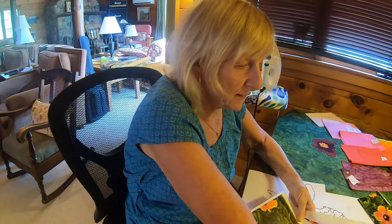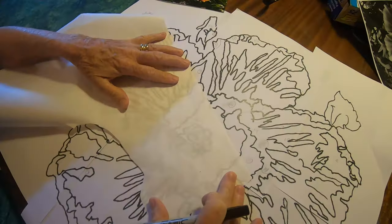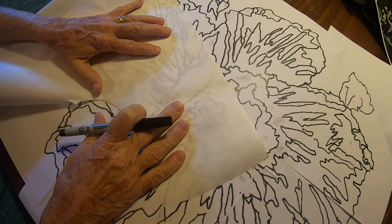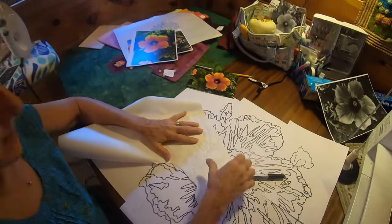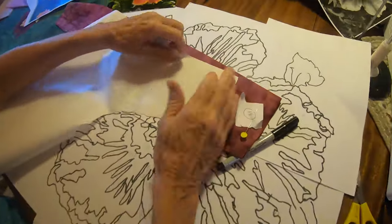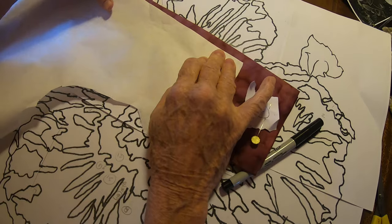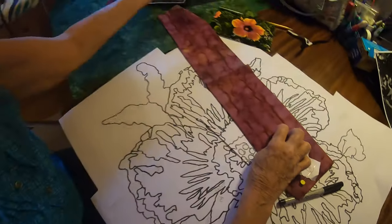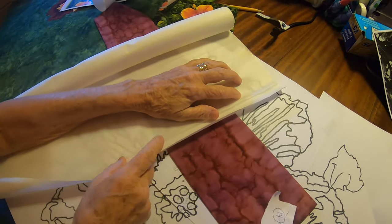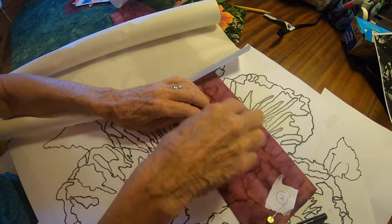Then I used freezer paper again and traced all those weird little zones — each separately, moving them so there'd be space between them to cut them out. Then I cut them out and ironed the freezer paper onto a piece of fabric. You put the shiny side down and it kind of melts onto the fabric. Then on the other side of the fabric, I ironed on a fusible, which has stickiness on it. Then I cut out the shape.